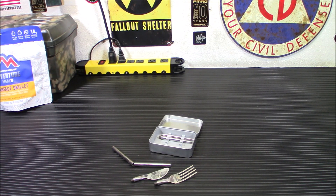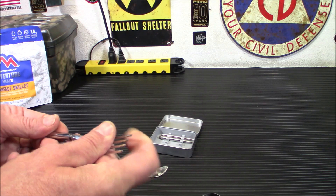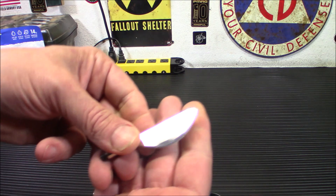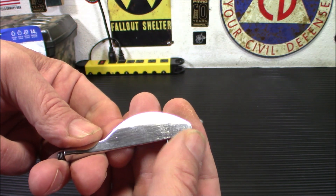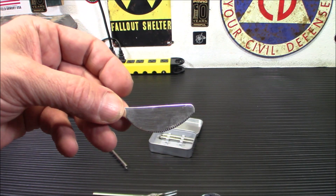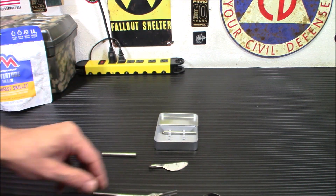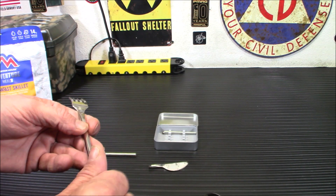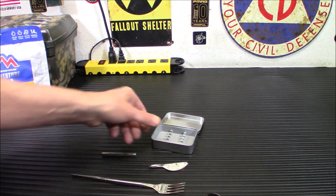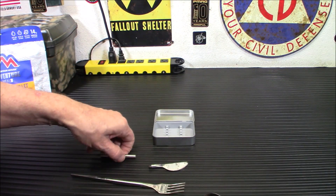We're going to be trying out the fork and spoon in today's video. As for the knife, it's just a serrated knife on one side — not overly sharp, but it could tear apart meat if needed. What I also like is this little container — it's rubber lined so there's absolutely no bouncing around or anything like that. It won't jingle around in your backpack.